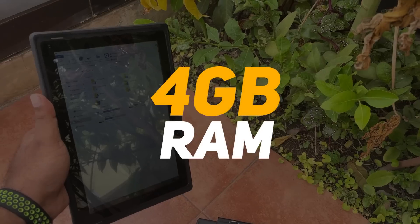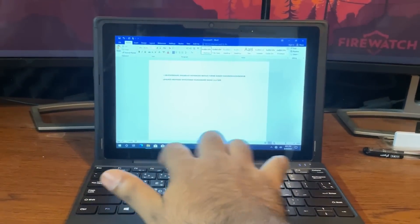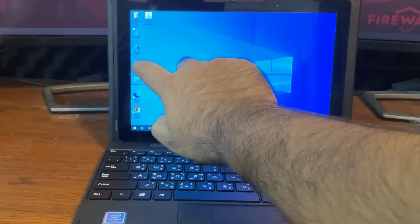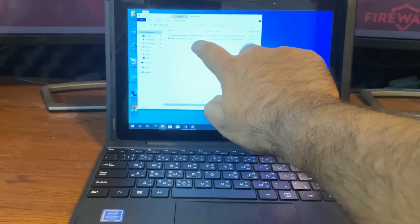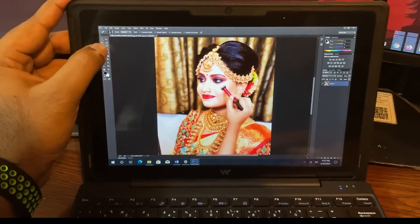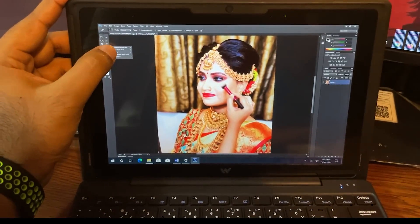The RAM is 4GB and storage options are available in 3GB or 8GB variants. This is the hardware configuration of the device. In terms of performance, I'll share my experience using the laptop both as a tablet and as a laptop. It handles general tasks well.